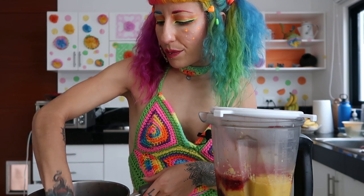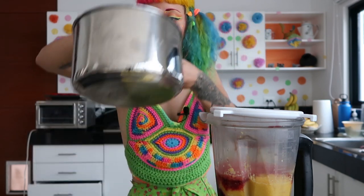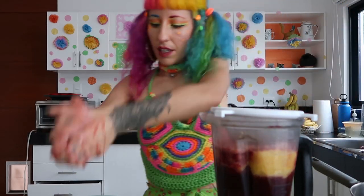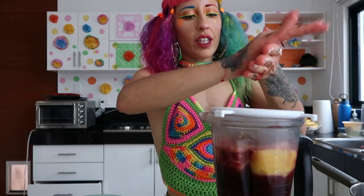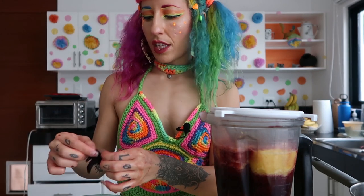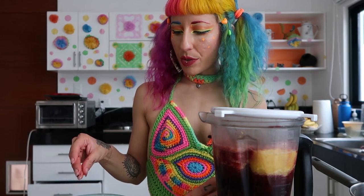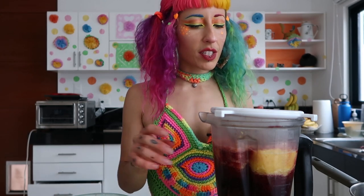Last time I made hibiscus carnitas I did like a Szechuan teriyaki type of sauce and it was really good. I'm going to physically squeeze it with my hands. The longer you boil it the more tender it's going to be — right now it's probably still a little chewy, like the texture's a little bit like jerky. I think an interesting experiment would be to soak the hibiscus overnight in a broth or marinade — some water with soy sauce and other seasonings — and then see what it's like.